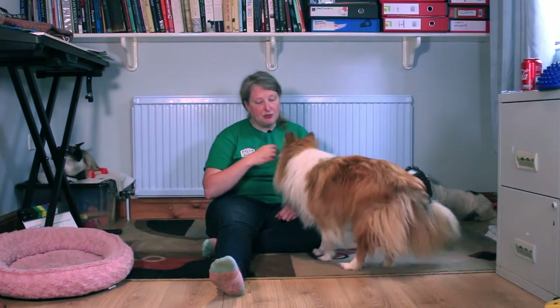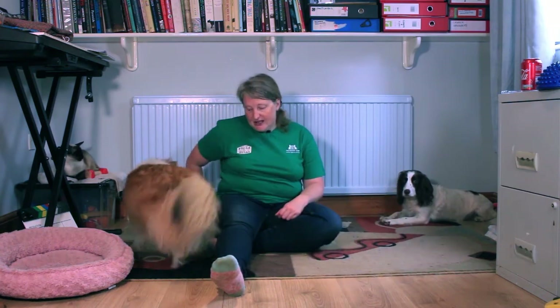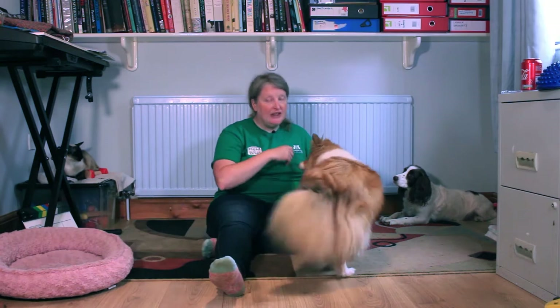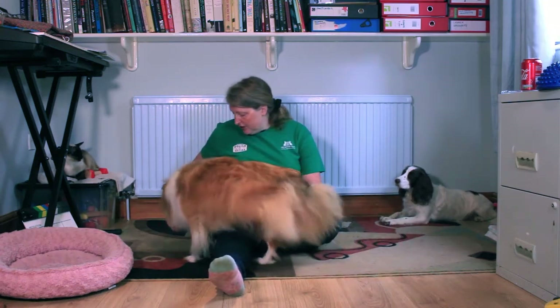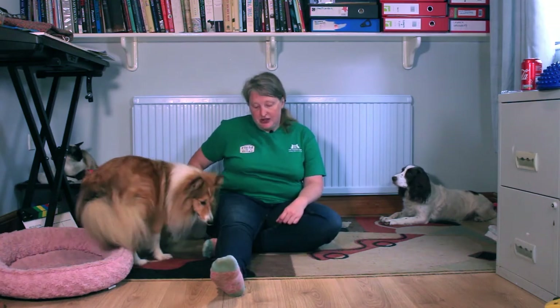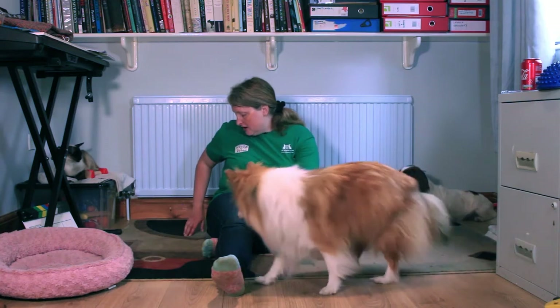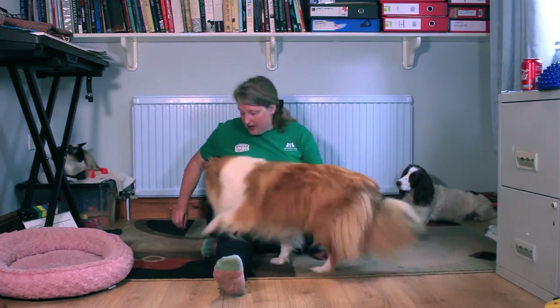I don't want her going back and forth, so I'm not going to reward her going back — I'm only going to reward her going one way. This is her first session, so this is exactly how I would teach. As she goes round, I'm dropping the treat here so that she's automatically going round me. And each time I drop it a little bit further.